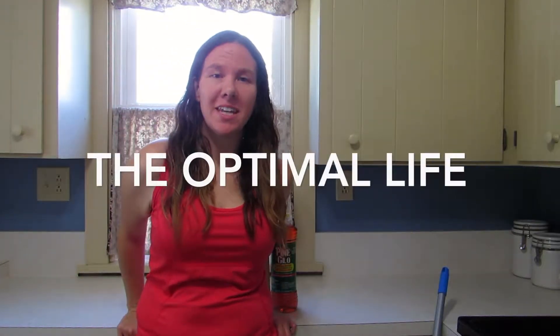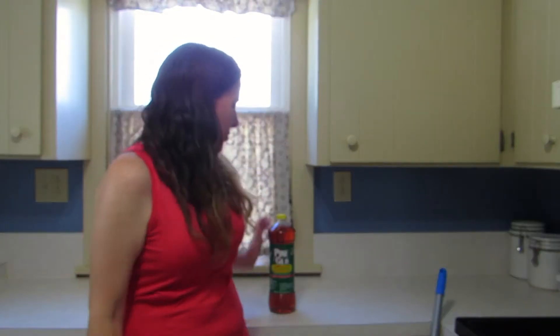Hello, welcome to my channel. My name is Allison, and I'm posting cleaning and lifestyle videos at least twice a week, so if you like that type of content, please subscribe and like. Today I'm going to be doing a cleaning product review.